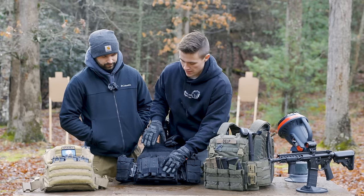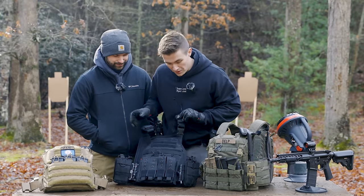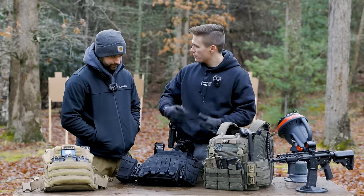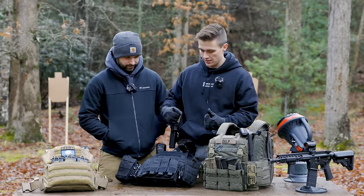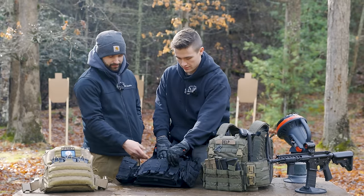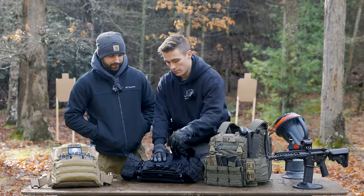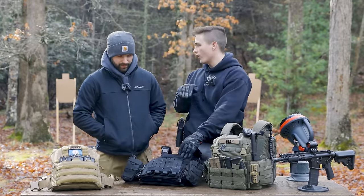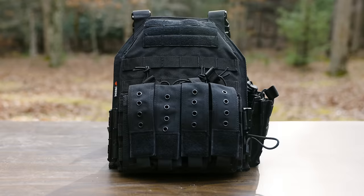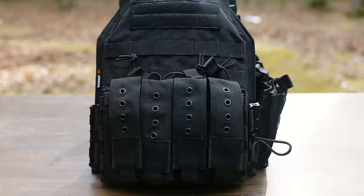First things first, on the front you can see it looks oddly similar to the HRT. You get a Velcro section on the front and then full MOLLE. It comes with a MOLLE-in section — not really a placard attachment — where you can put your AR-style mags or whatever you want. Since it's MOLLE, you can take it off and do whatever you want. It comes with four pistol mag pouches on top and three rifle mag pouches. They do have Velcro covers, and you could shove the Velcro back in if you want quick access.